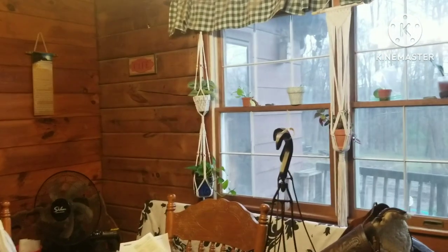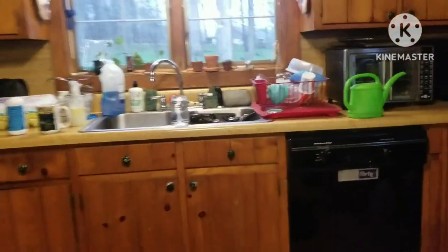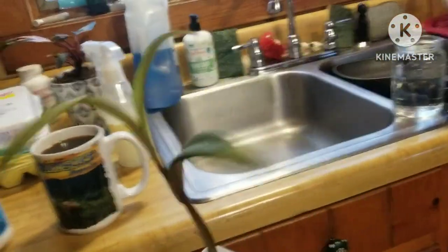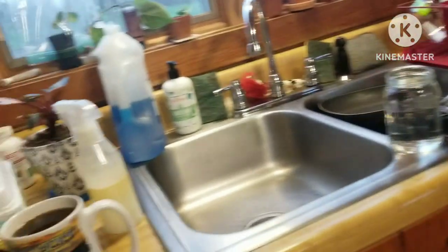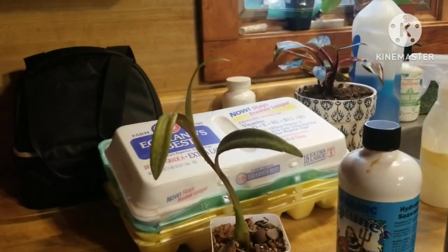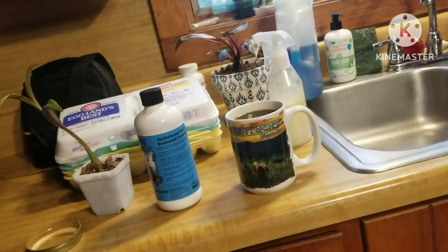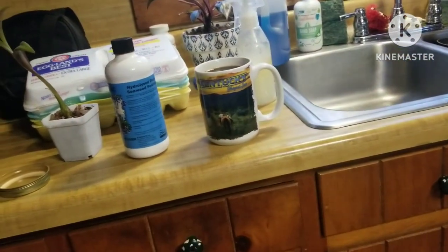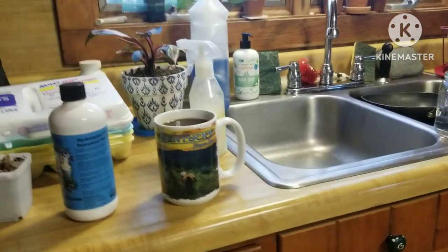I'm going to show you how I fertilize and how I shine my leaves to help keep them protected from pests — and I should say pests, because not all bugs are harmful; some are beneficial. The way I shine the leaves also helps with bacterial and fungal diseases. It's not bulletproof for any of those things, but it's an organic way to shine up your plants and try to stay ahead of pests and disease.